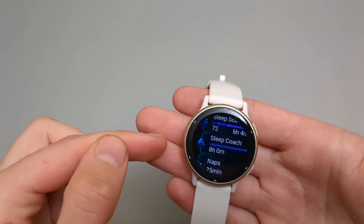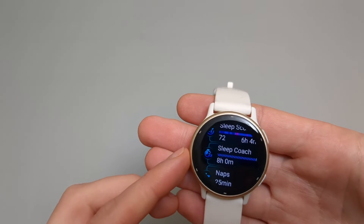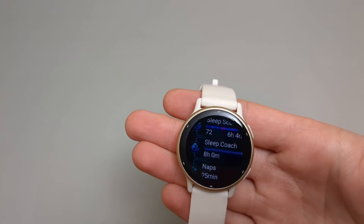It also shows these metrics during your sleep — for example, your average overnight HRV, your respiration rate, and how much body battery charged up. You also get a sleep coach, which says I need eight hours tonight. When I woke up today, it said eight hours and 20 minutes.